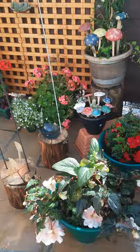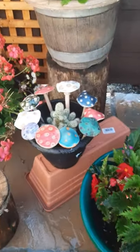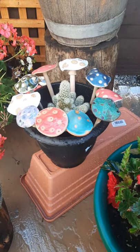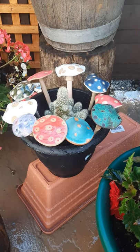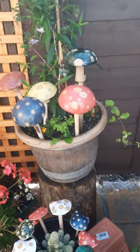We don't have a showroom, so we've set our garden up this afternoon, dodging in between the showers, just to show you the range of things and give you an idea of what they look like in the garden. Here are our small toadstools — or mushrooms if you like — and here are the larger ones.